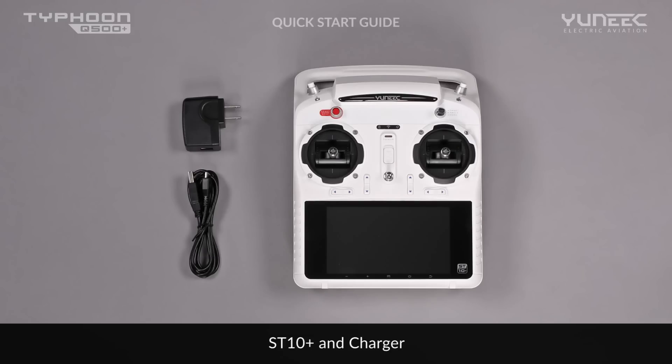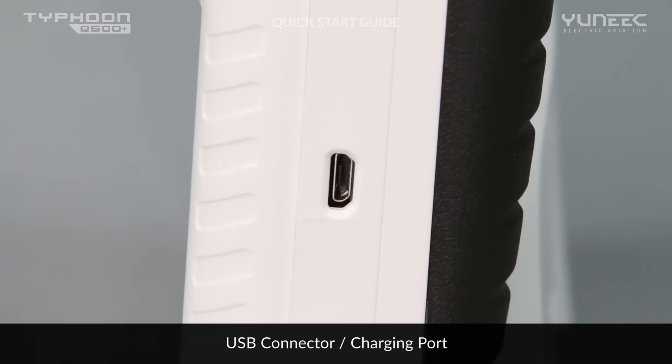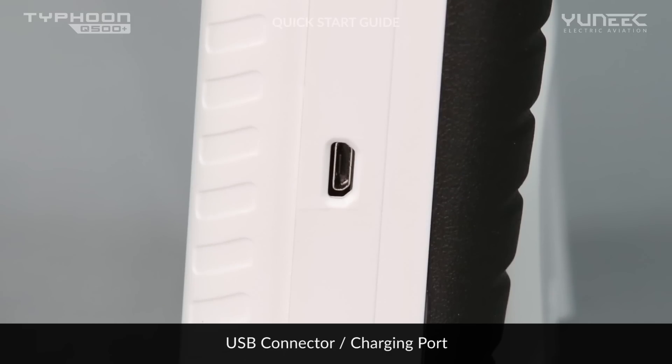While charging the Typhoon Q500 Plus, also charge your ST10 Plus personal ground station by connecting it to the micro USB plug supplied and into any USB or electric plug adapter.